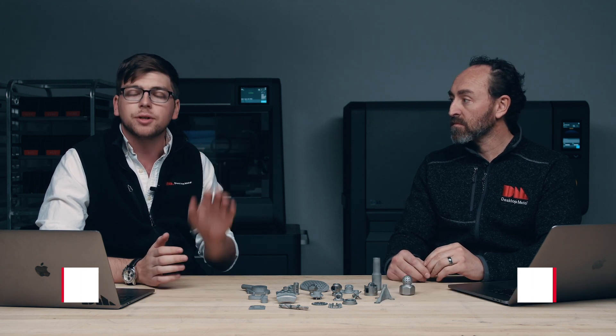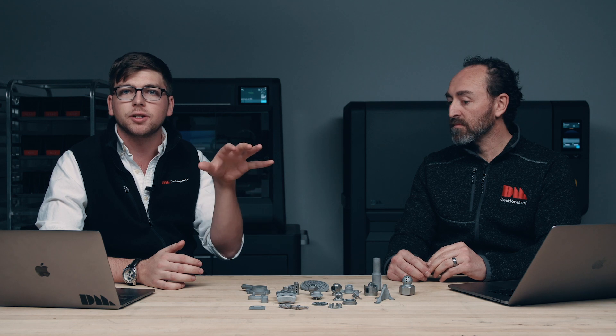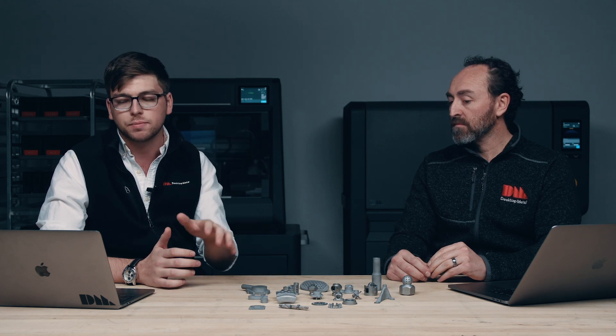Welcome to the introduction to the shop system webinar. I'm here with Jonah Meyerberg, CTO and co-founder here at Desktop Metal. We're going to dive deep into the Desktop Metal shop system, talking through some of the technology behind it, how it works, and then diving into parts and applications and really talking about what the use case for this product is.